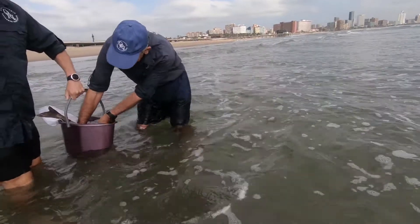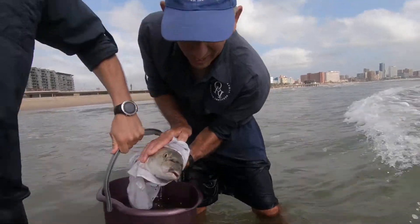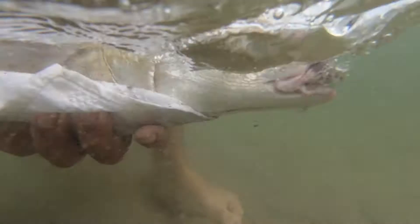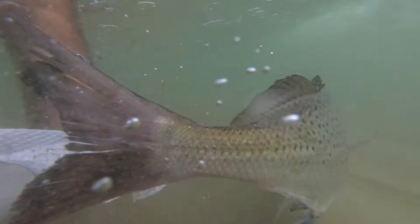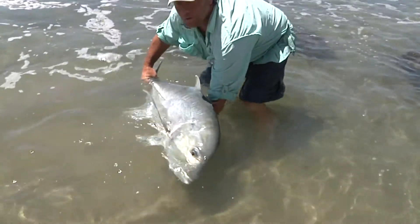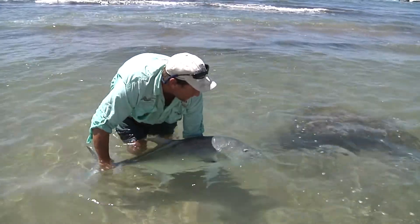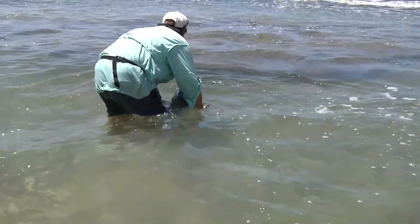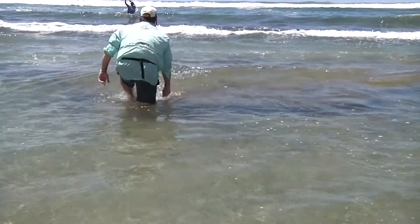When releasing a fish, make sure the water is deep enough for it to swim in. Hold it upright in the water until it recovers and regains equilibrium, then let it go in the direction of the open sea. If the fish is not swimming at all, or heads back to shore, assist it and guide it in the right direction. Hold it upright so that water can move freely through the gills.